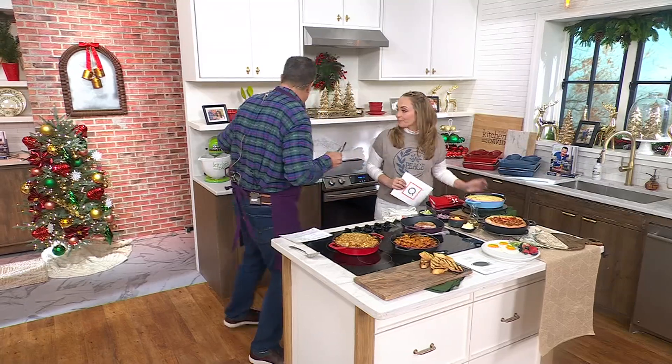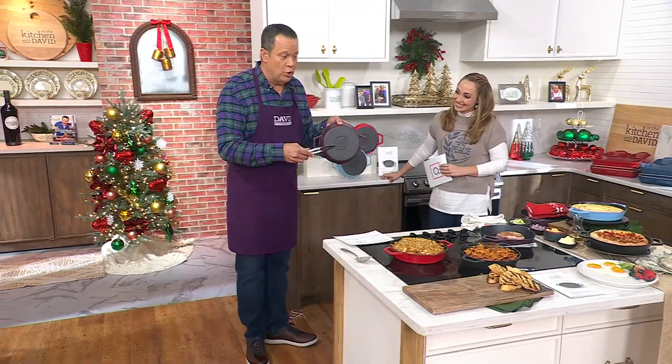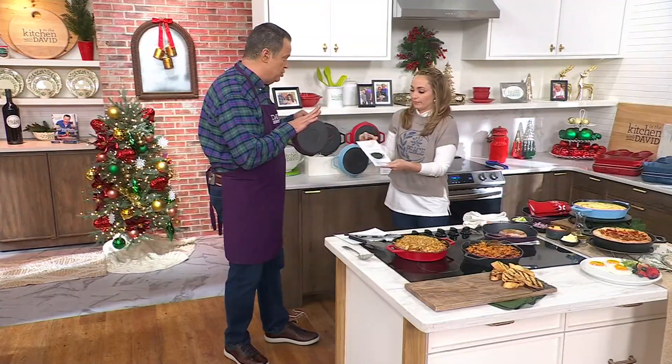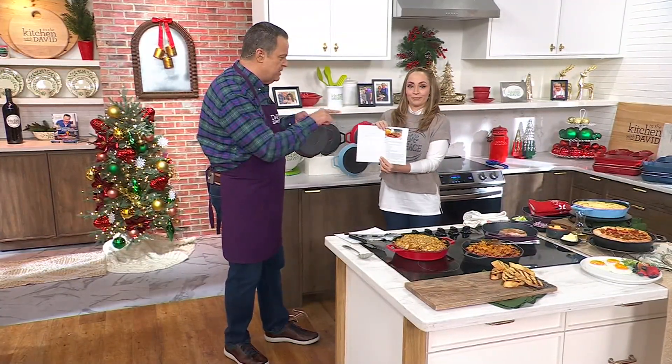On the bottom of each pan will be the In the Kitchen with David logo. Also, there is a booklet involved. There are three recipes that I hand-selected. One is campfire hash. Here's campfire hash.